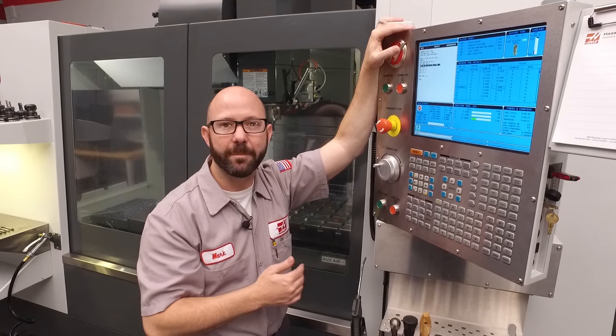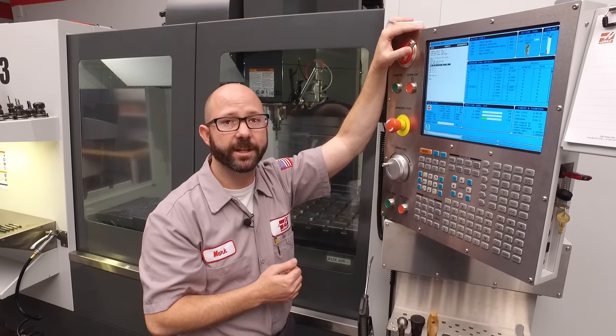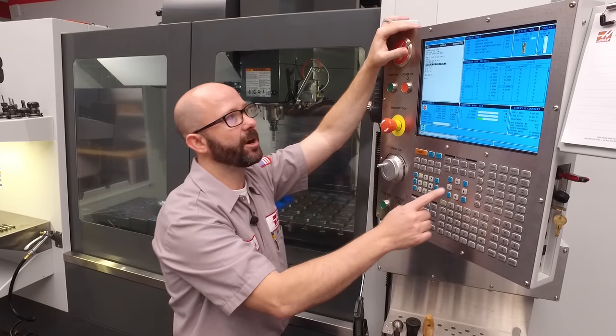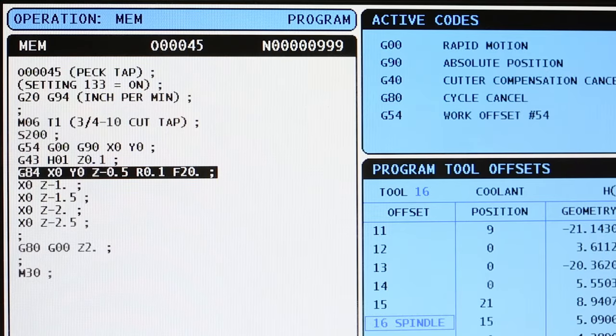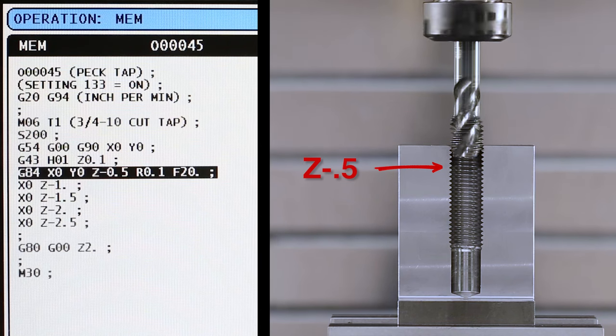Each time we command an X or Y location while in our modal G84 tapping cycle, the control is going to tap a hole. Let's look at our code. On our G84 line, we're going to tap a hole to Z minus 0.5 at X zero, Y zero.